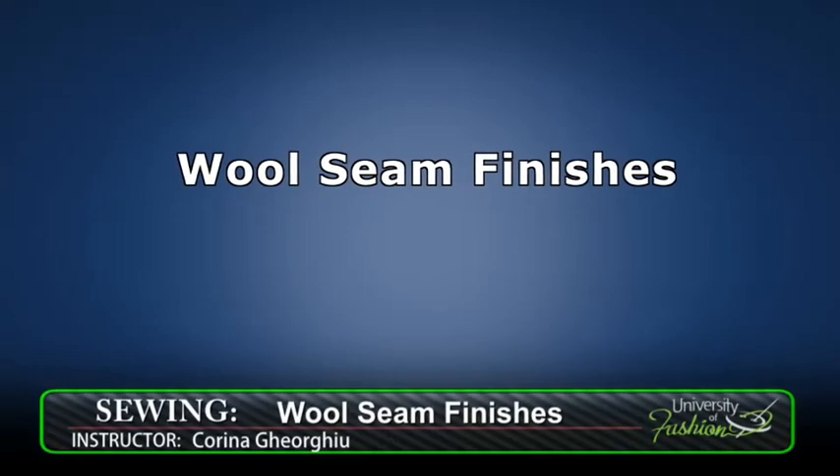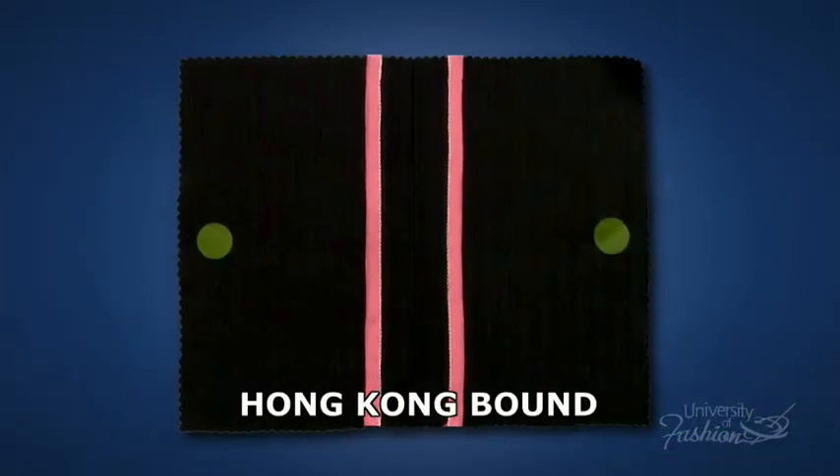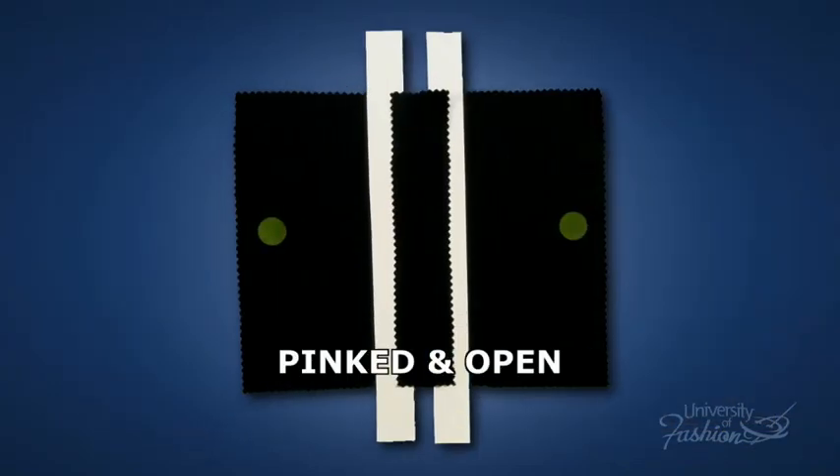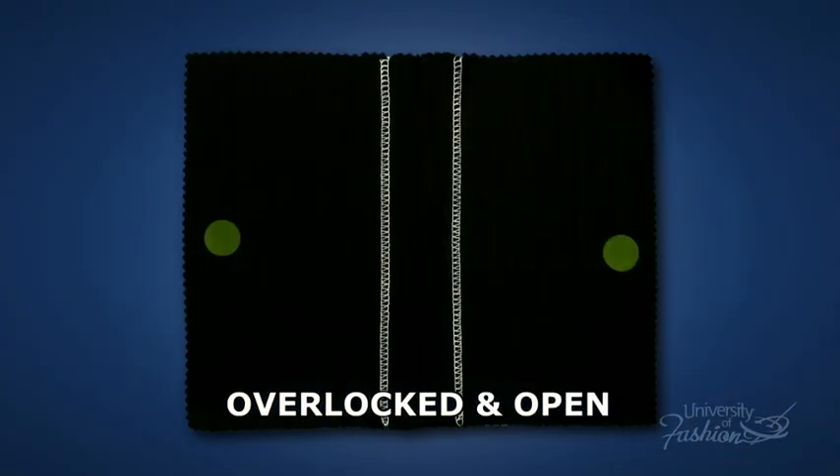This lesson is learning how to sew wool seam finishes: the Hong Kong bound, the flat felled, the pinked and open, and the overlocked and open seam finish.